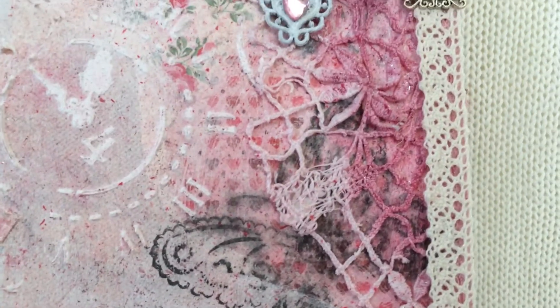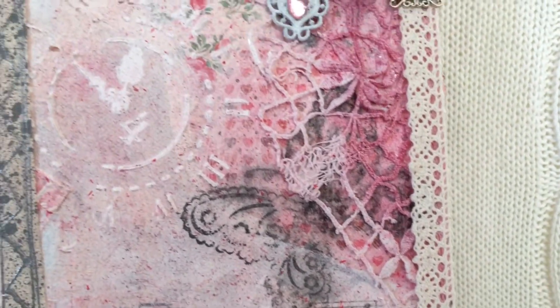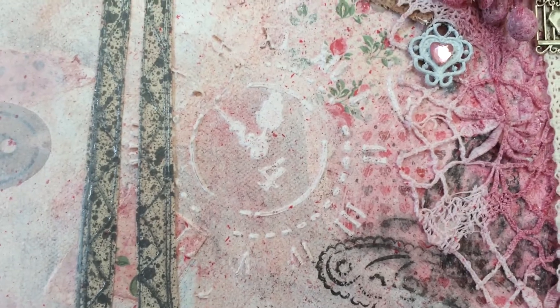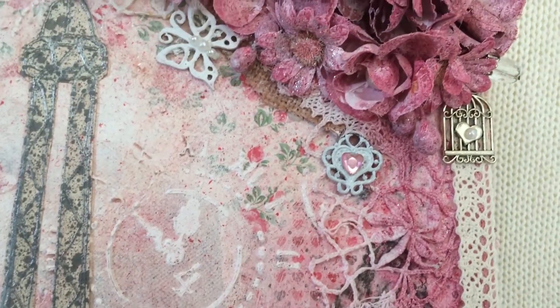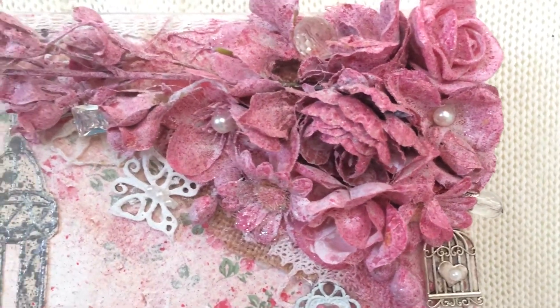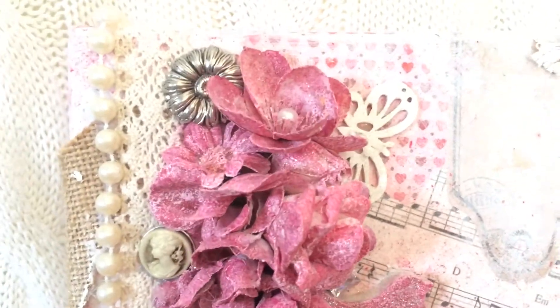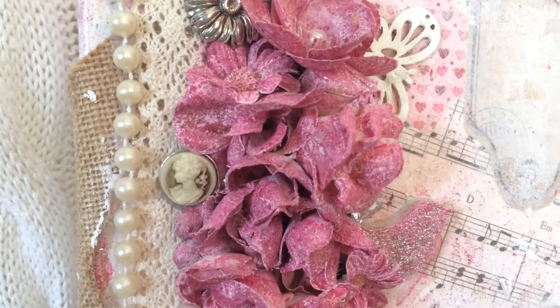There's some lace in the background, and I stamped on it as well — a butterfly stamp. There's a clock image done with a stencil and some 3D paint. More flowers on a birdcage with a heart, some more jewelry in there.